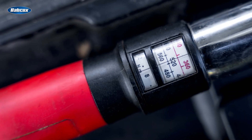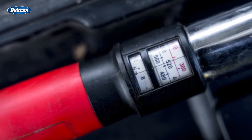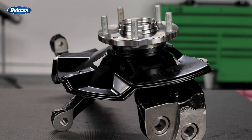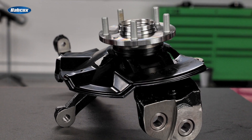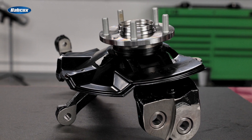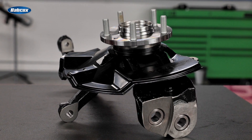Second, the torque specification is designed for far more than just keeping something tight. On these wheel bearings, it is designed to maintain the proper amount of preload in the bearing, which affects the geometry of the rolling elements to the bearing race. If this isn't correct, the bearing simply won't last as long.